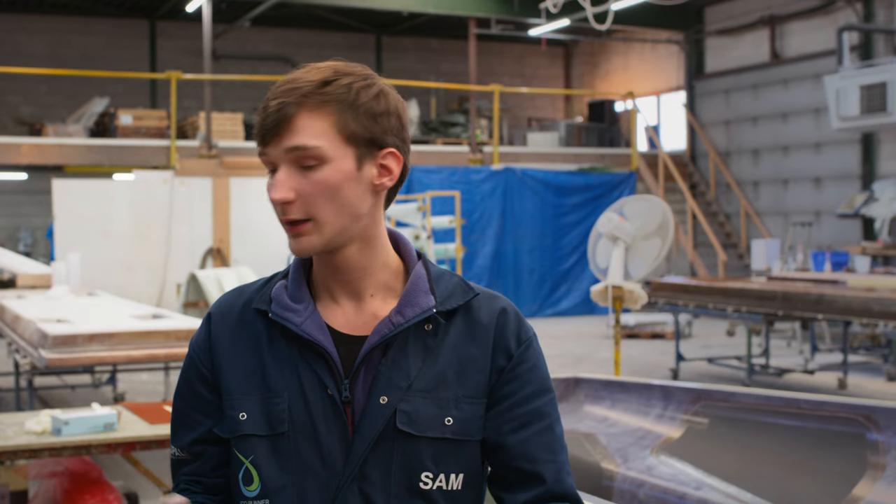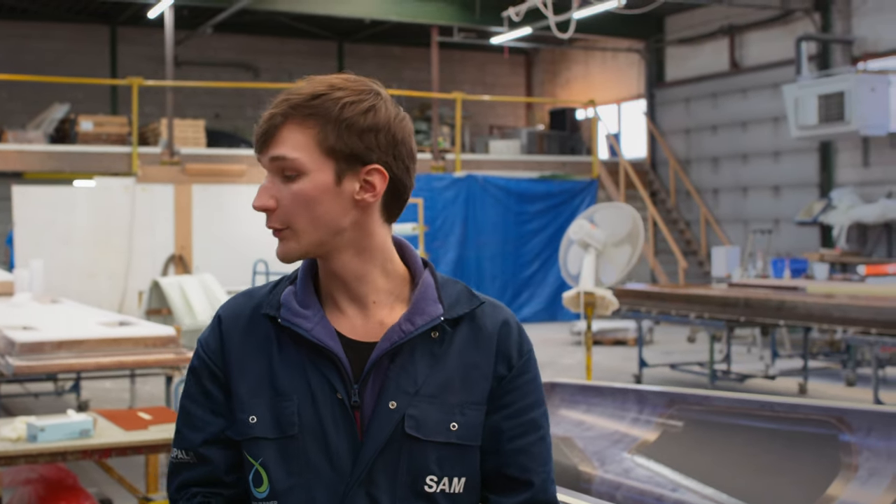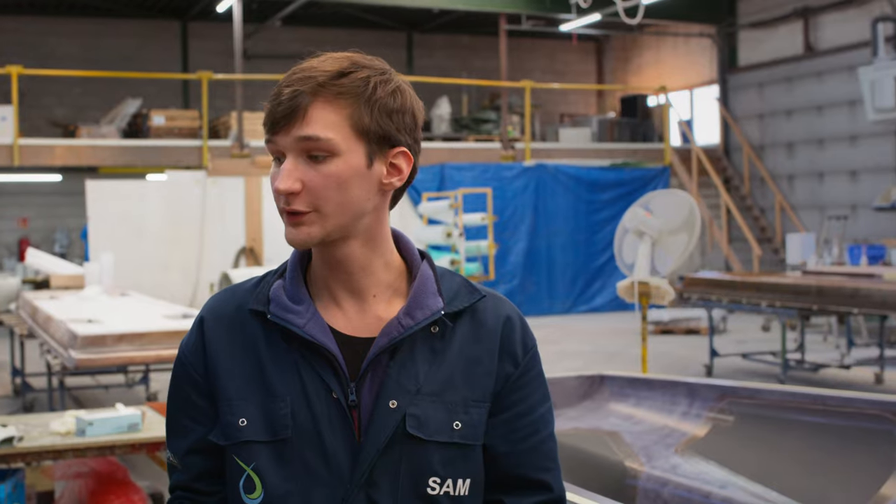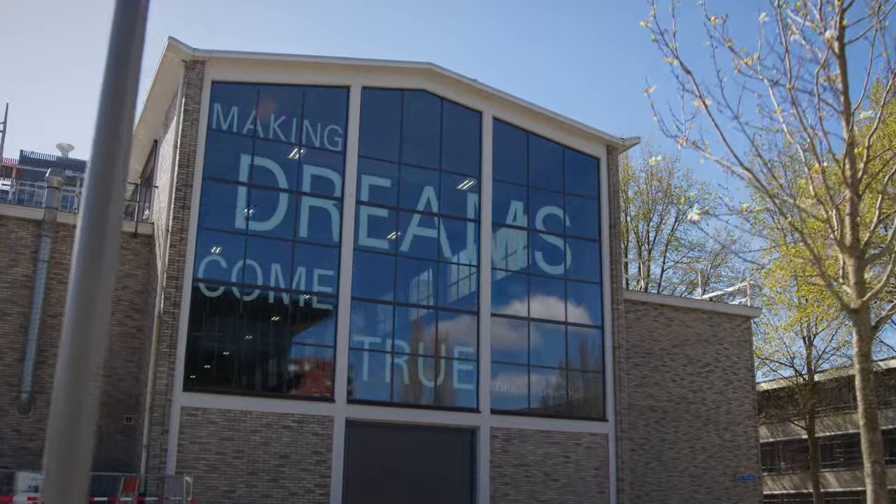Okay, so do you use this everywhere? Not everywhere — we mainly use it in the floor, for example under the driver's seat or beneath the tank in the car. So what happens next? After we're done laying up all the prepreg and having the honeycomb where we want it, we vacuum the mold, cure it in the oven, after which the shell is finished, and then assemble it back in the dream hall.